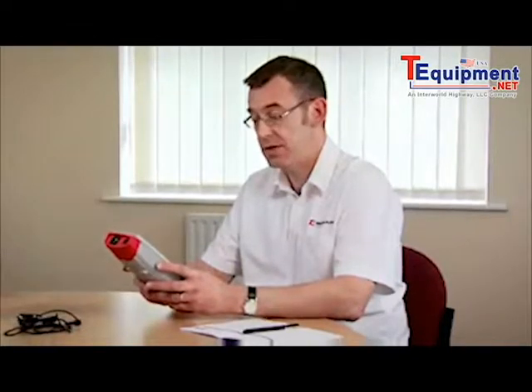The PrimeTest 100 is a simple to use portable appliance tester, giving measured values for each of the individual tests in the sequence.